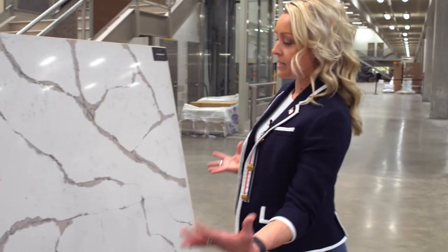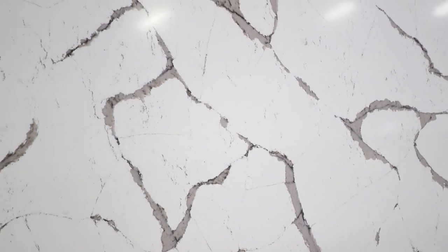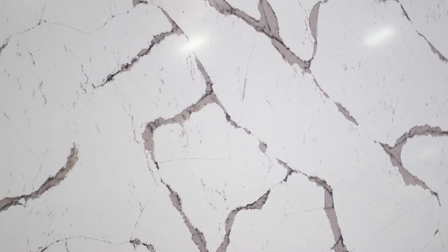It has a beautiful white marble background with all the veins of gray and a little bit of taupey green that are highlighting each of the grays. When you step back and look at this entire slab, you really get an idea of what this is going to look like in many types of installations, and no two will be the same.